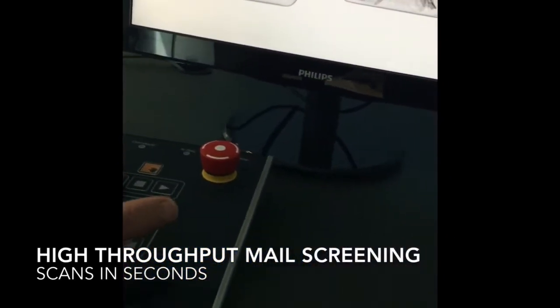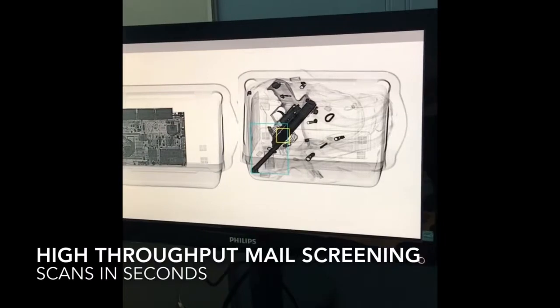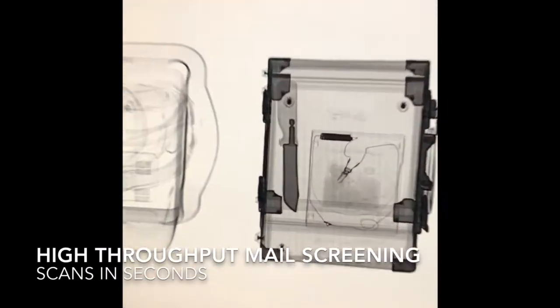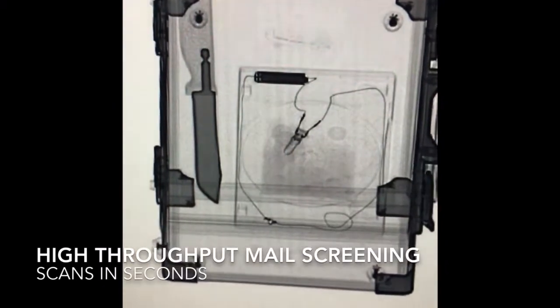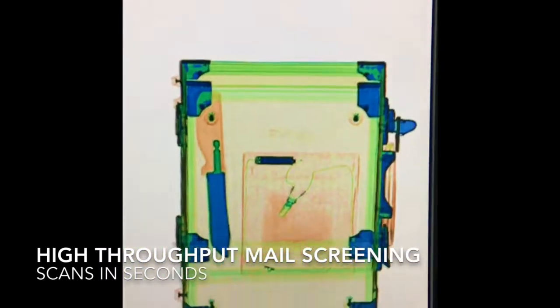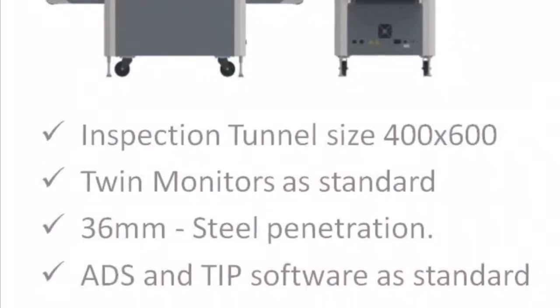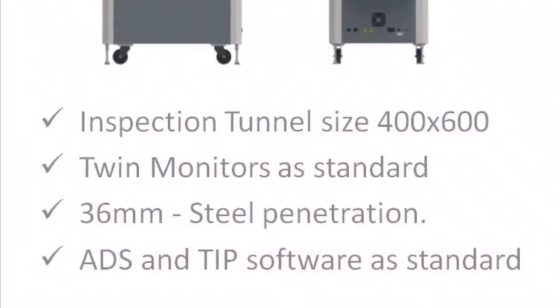X-ray inspection takes place in a matter of seconds, and as the material passes through the machine the unit offers a variety of viewing options to allow the operator to enhance images. These are supplemented by a number of automated functions that ensure optimum levels of detection.